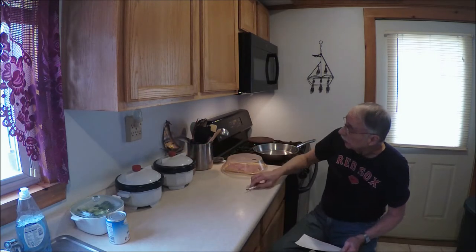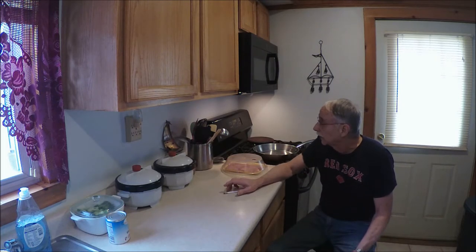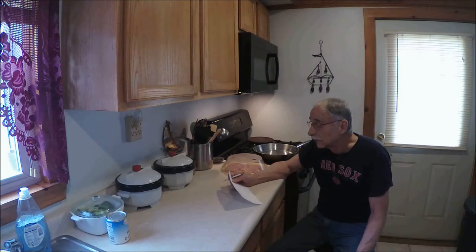To go with the pork chops, I have a couple little containers of applesauce. I don't know if my friend likes applesauce with his pork chops, but I do like applesauce, and what I'll do is cut up a little chunk of pork, dip it in the applesauce. I know it's just me, but I enjoy eating it that way.